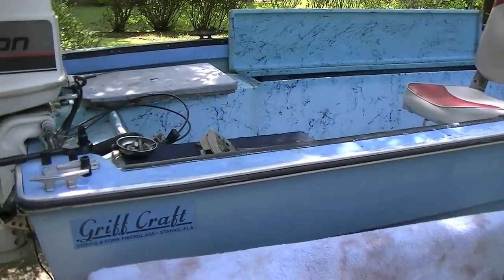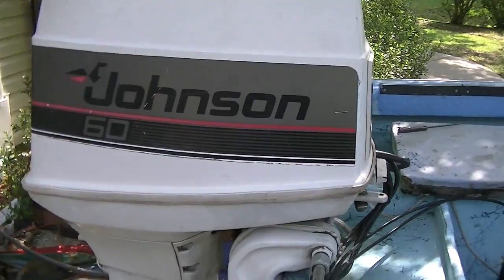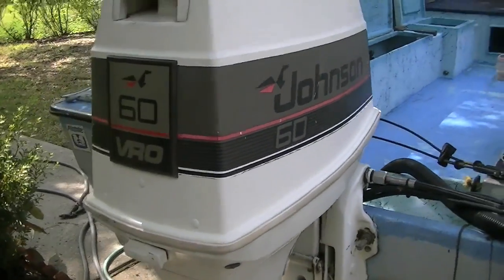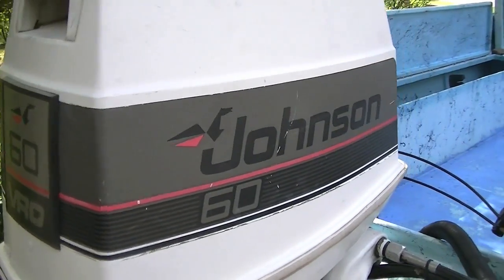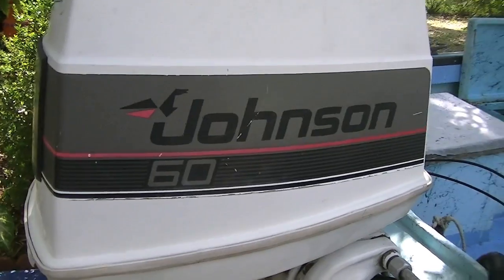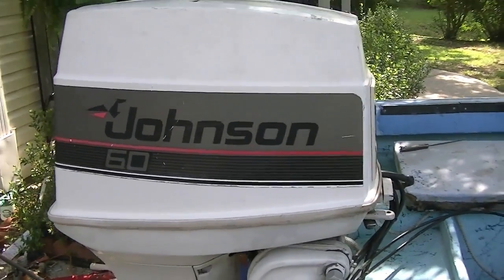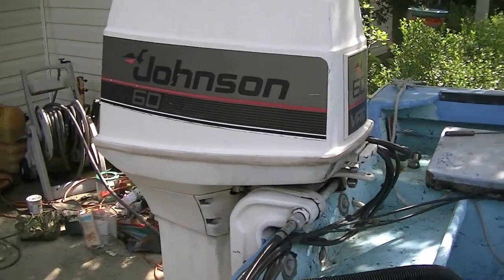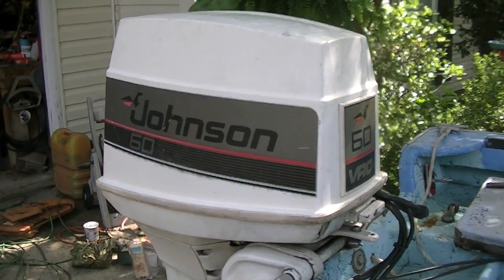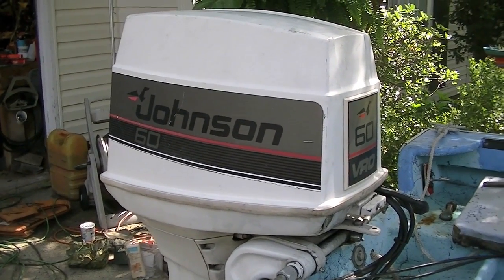Hello Tuber Heads. Today we're going to go through the carburetors on this old Johnson. It's a 1988 Johnson 60 horsepower VRO. VRO stands for variable ratio oiler — it was their first attempt at automatic oil injection. We had this factory disabled when it was bought in 1988, so we premix our fuel with the oil. Let's get the cover off and go through the carburetors.